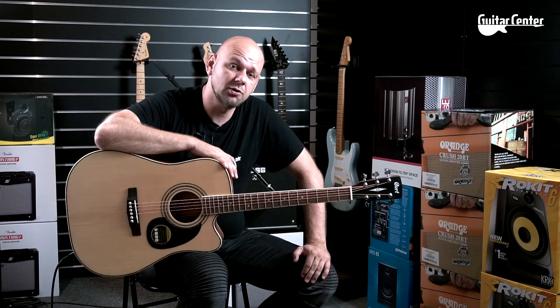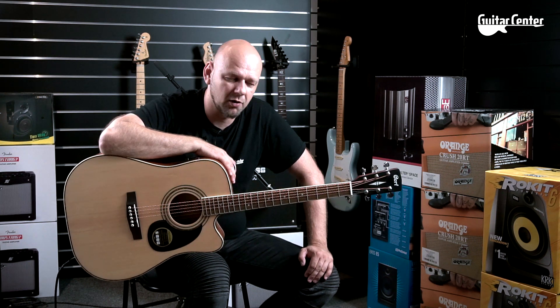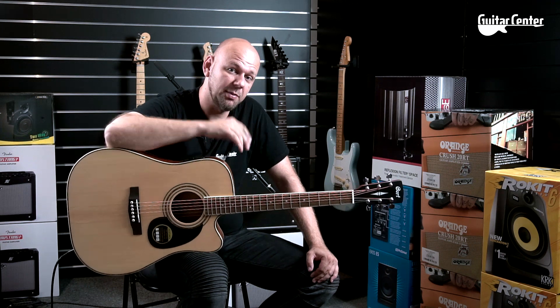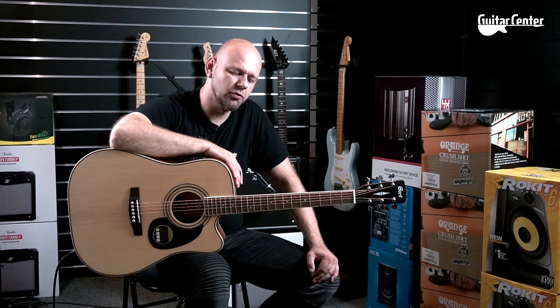Zapraszam Was na naszą stronę. Zaraz pod filmem macie link do tego produktu. Zobaczcie sobie, a przy okazji inne gitary Corta bądź nie tylko Corta, które mogą Was zainteresować. Polecam zakładkę wyprzedaże bądź promocje – tam zobaczycie więcej ciekawego towaru. Żegnam się i polecam zaznajomić się z Cortem AD880 – mamy go w różnych wersjach, więc zapraszam serdecznie.